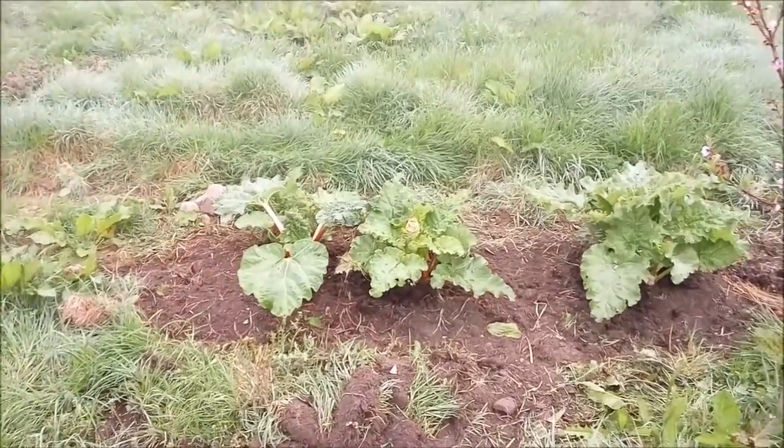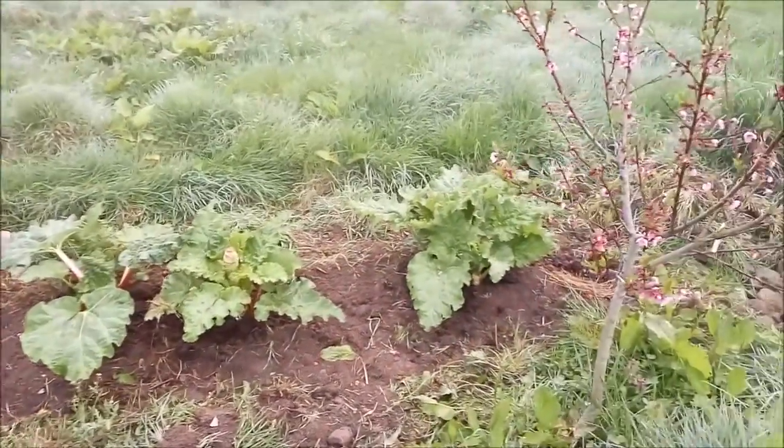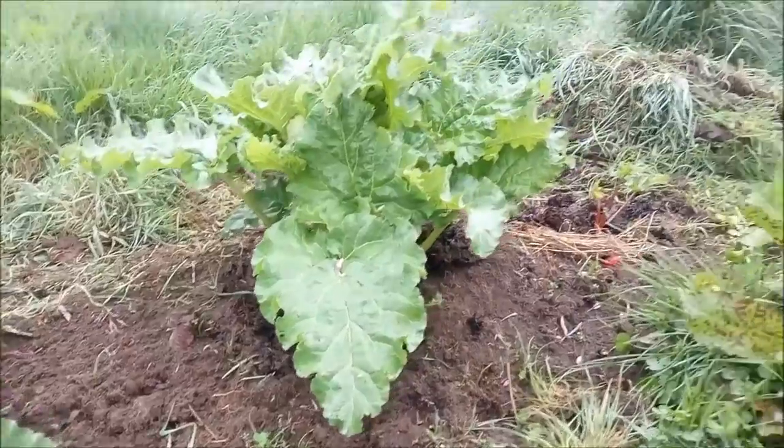I cleared this, although it didn't need that much clearing. I must add some grass or hay around it, and I manured it yesterday.